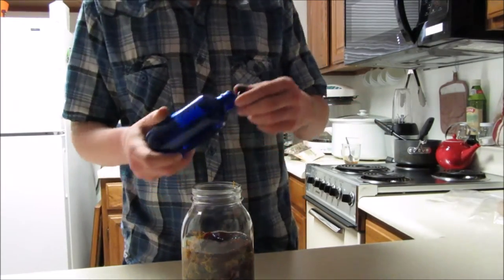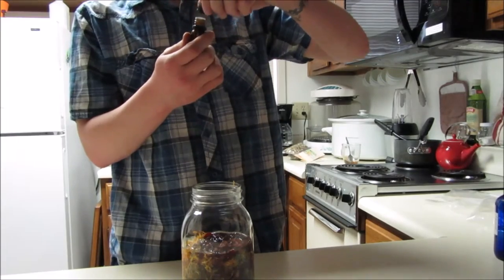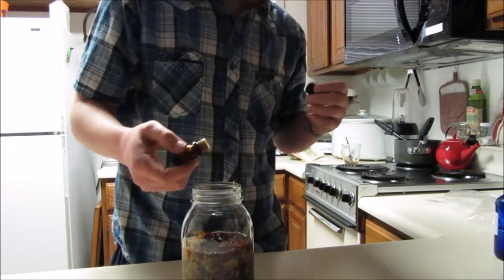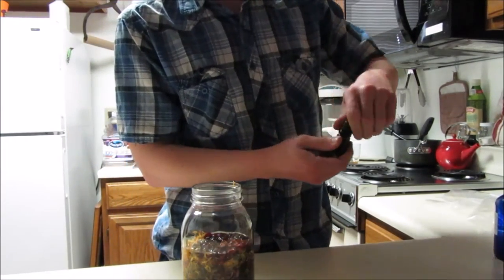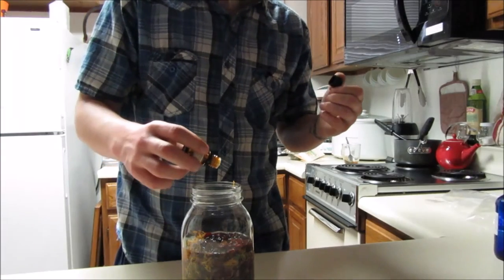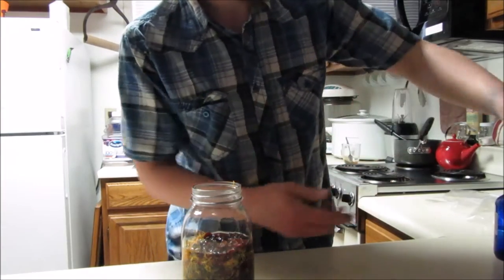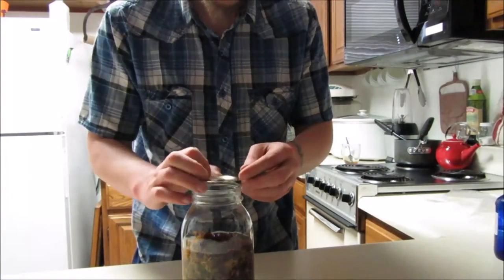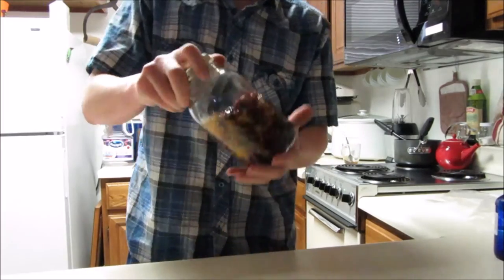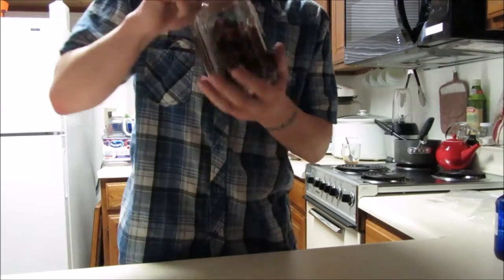We are going to add four drops of carrot seed essential oil — one, two, three, four. And we're going to add four drops of thieves oil — one, two, three, four, five. Five drops I guess — that's how it goes. Then you're going to lid this nice and tight, and once it's nice and tight you want to shake the heck out of it.